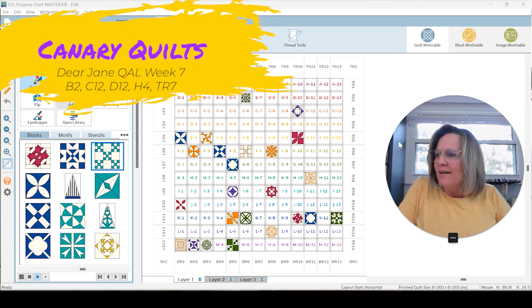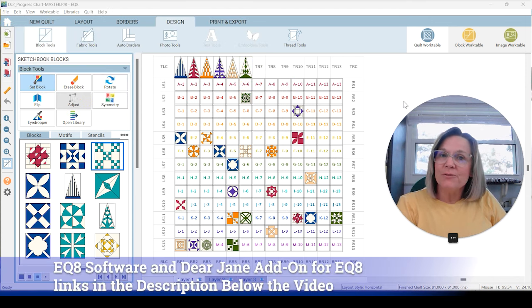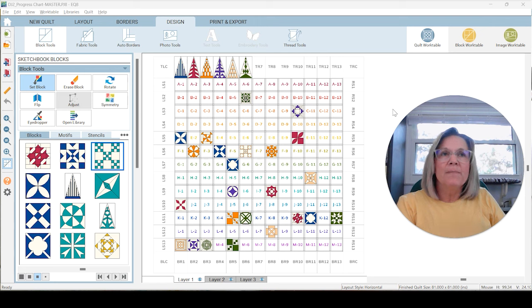Hey, this is Carrie's Canary Quilts, and we are on week seven of our Dear Jane Quilt Along. If you've been following me, you know that I use the EQ8 add-on for my Dear Jane paper pieces, applique pieces, whatever you want to use. I don't have the book, but the 25th anniversary edition is very similar to what the EQ8 add-on offers. So if you have that book, what you're seeing from me will be very familiar. There is an older book too — you may be able to apply what I'm doing to any templates in that book.